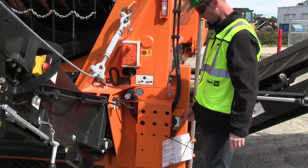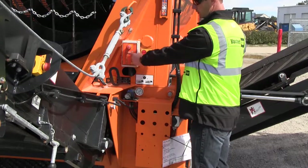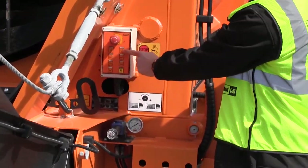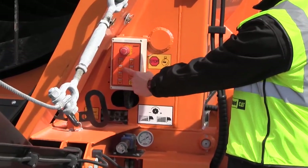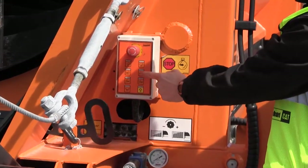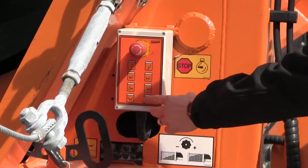Two-handed control — you must press this button in to get power to the control box. This button raises the tail conveyor. This button lowers the tail conveyor. This button raises the side conveyor. This one lowers the side conveyor. And this one will put the machine into process.